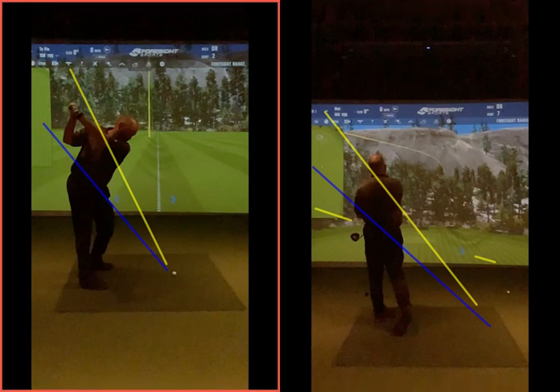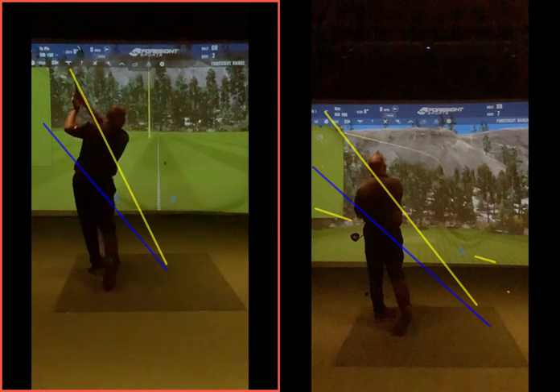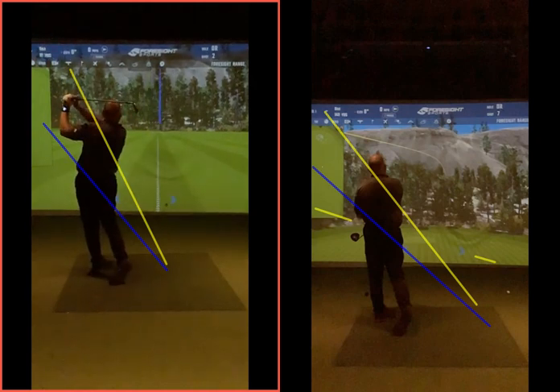I think what I see a lot is your reaction to that is just to try and pull it left, and you just snipe it or fat it or whatever. So at least this one here — when the club's coming back down, you're more on plane, the club's more in front of you. As long as you have that club working towards target, you can release through in a bit more of a balanced finish.